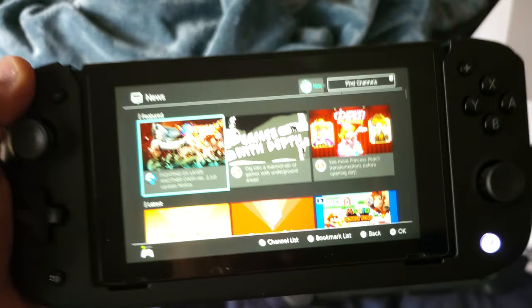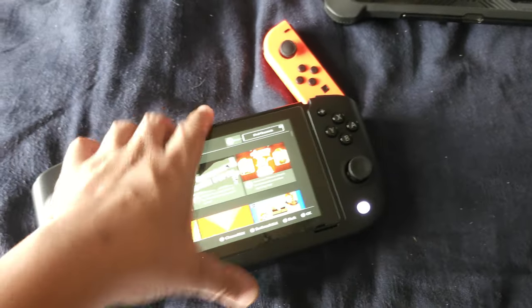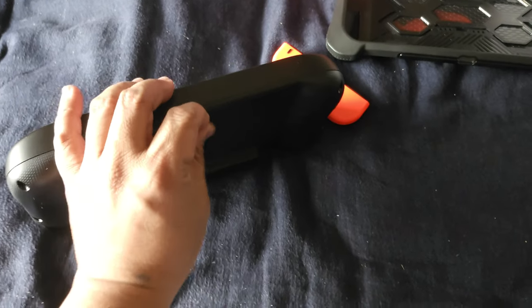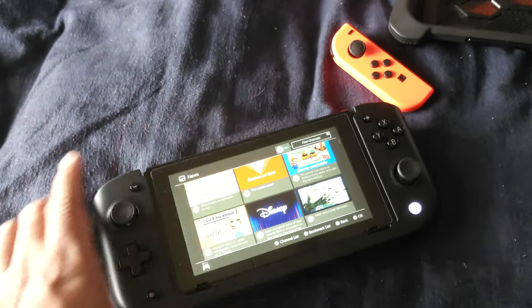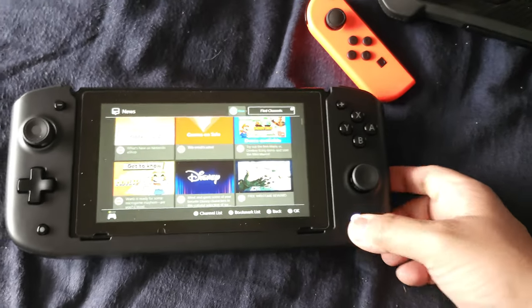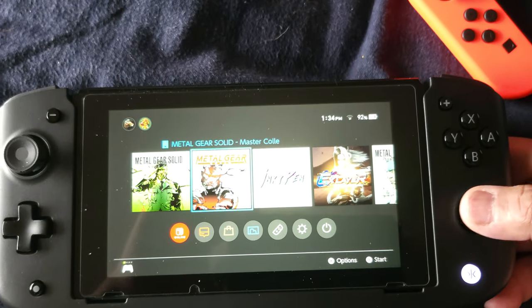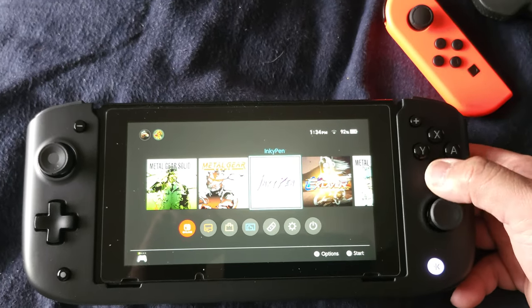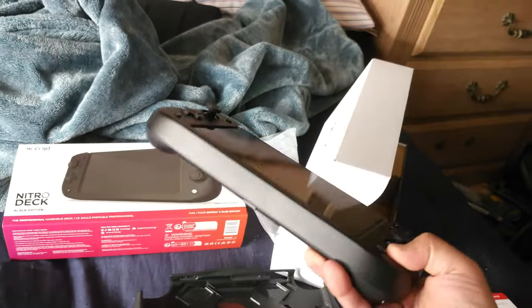It looks like a real Steam Deck, pretty cool. It has a lot of cool perks. You can't just take it out easily — you have to press the button to detach it. Every button works: the screenshot button, the menu button. I have a lot of good games on here and Inkypenn for reading my comics — and voila, look at that, pretty sweet!